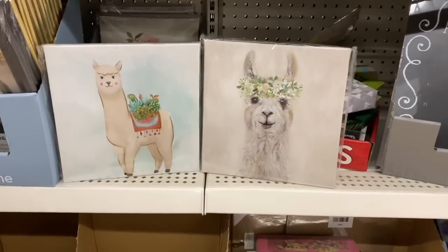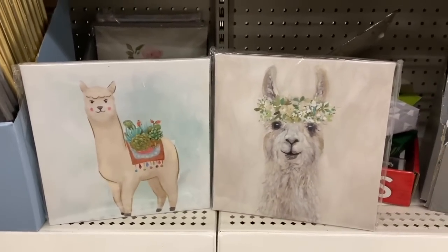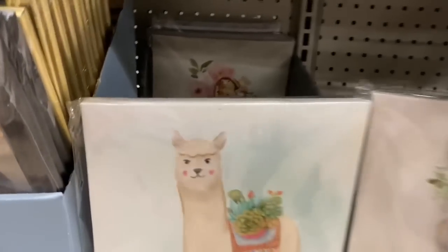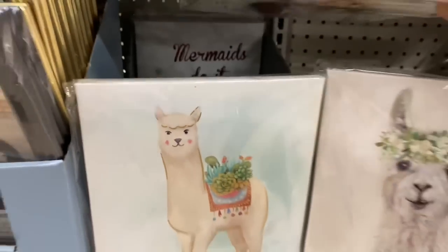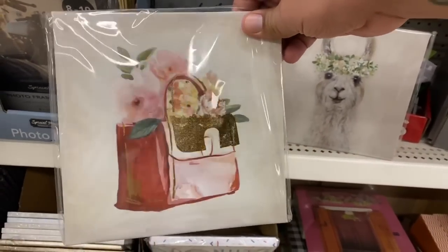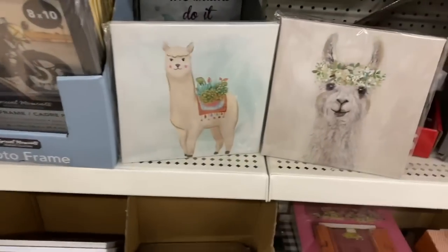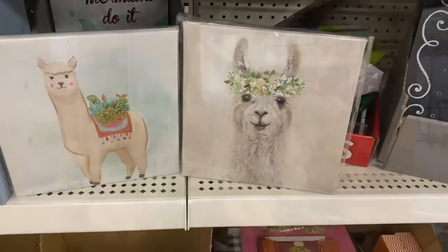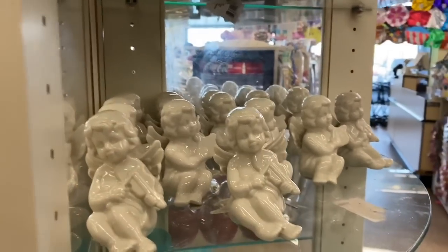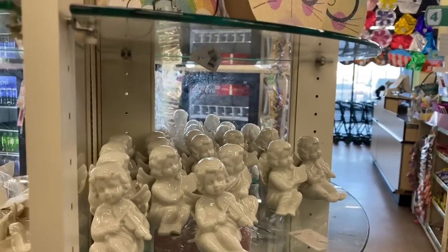Let's check out some home decor. The first thing to catch my eye is really beautiful llama picture frames. These are really cute, and I do see another one back here. It's got a nice little gold foil. Very cute, very Mother's Day-ish. These are really cute for a buck. You guys, look at how beautiful these angels are. These are so freaking cute and so adorable.